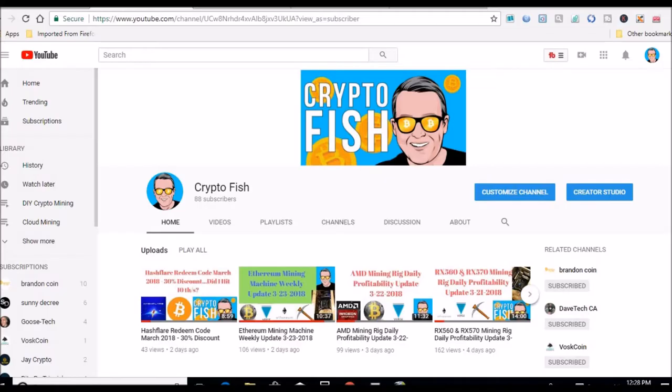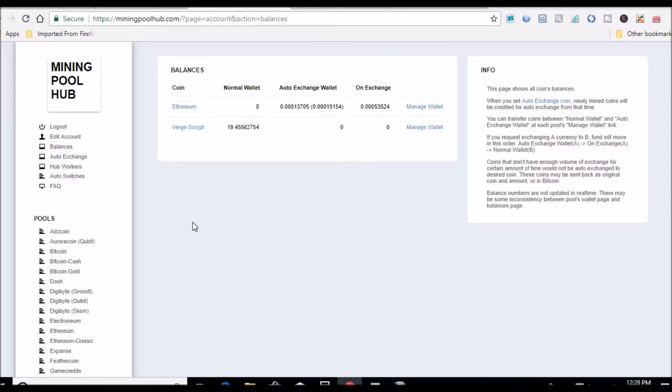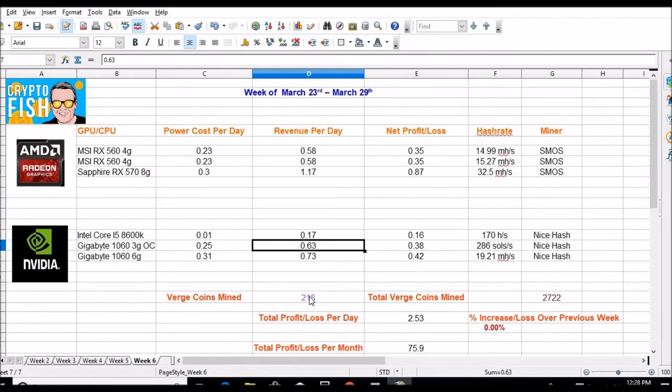Let's check out some numbers on the new and old rig. Mining Pool Hub with the old rig — mining Ethereum and converting to Verge, we've got 19 here. I did get a payout yesterday. So far this week we've mined 218 coins since the 23rd. The three gig is 63 cents gross a day, the six gig is 73 cents gross a day — only about 10 more cents, but this card was about 80 dollars more than the three gig.